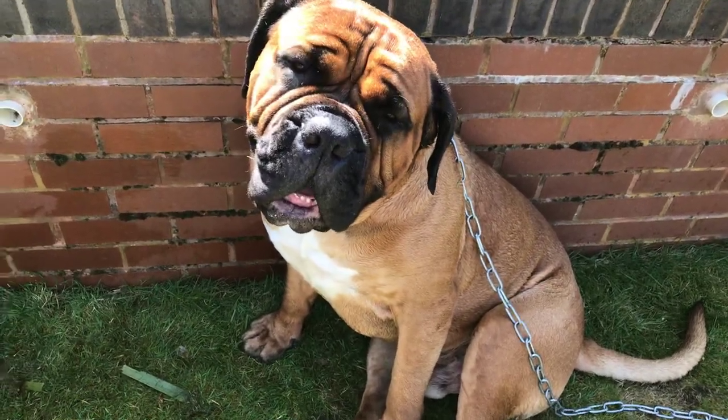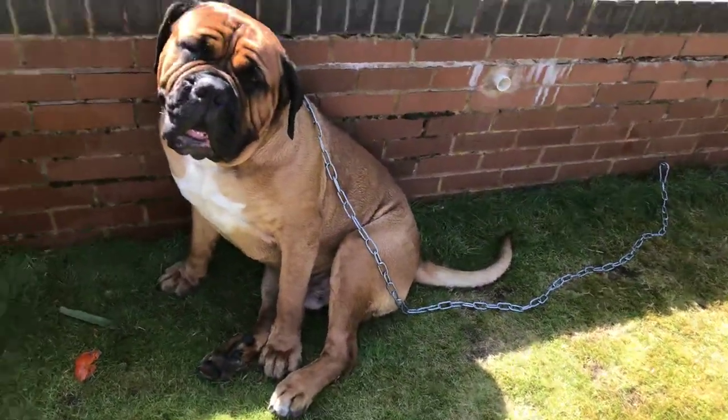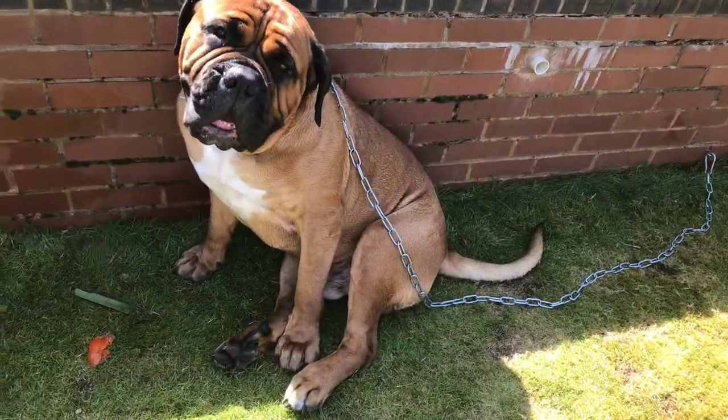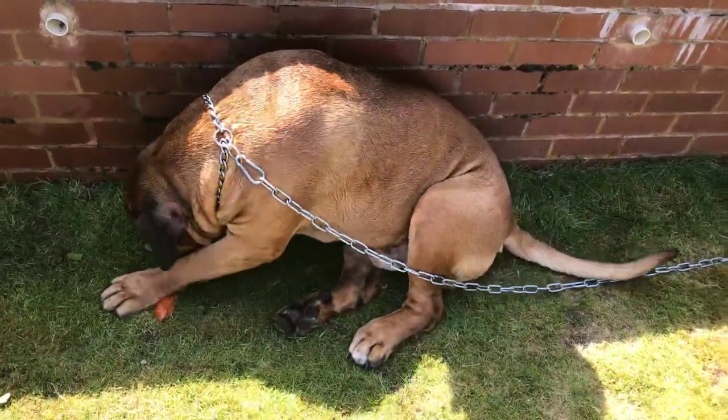You might even get your teeth brushed today, Hank. I always chain him up because it stops him running off, and then I can get hold of him to do his ears and clean him up.